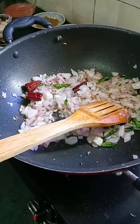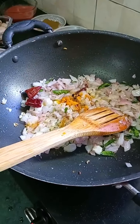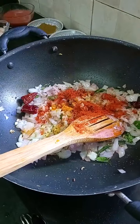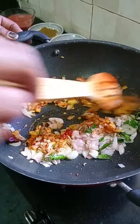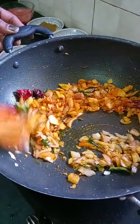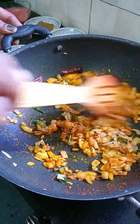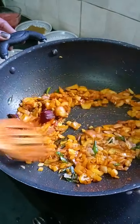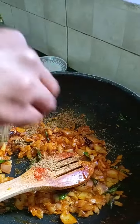Let's get started. I'm going to add the ingredients to the pot. Let's add coriander powder.